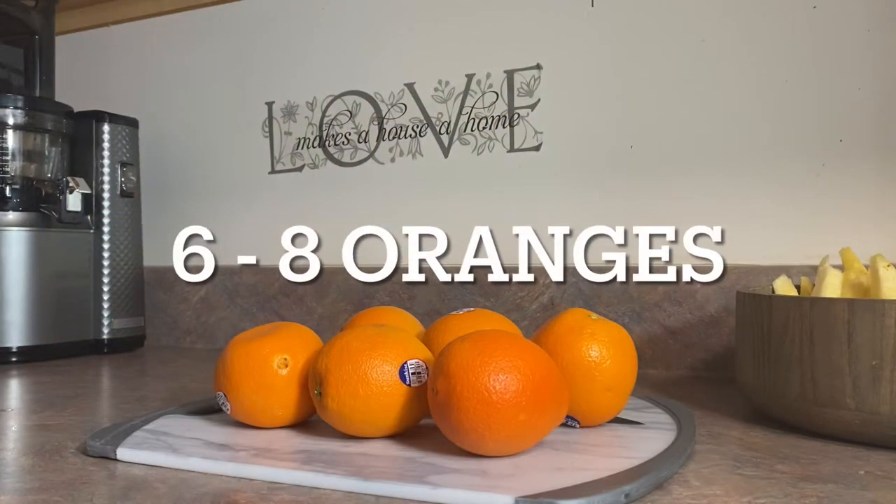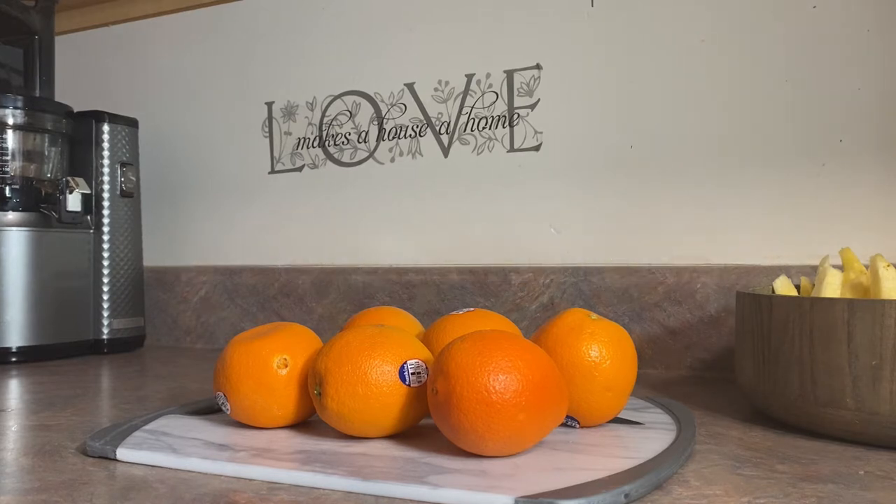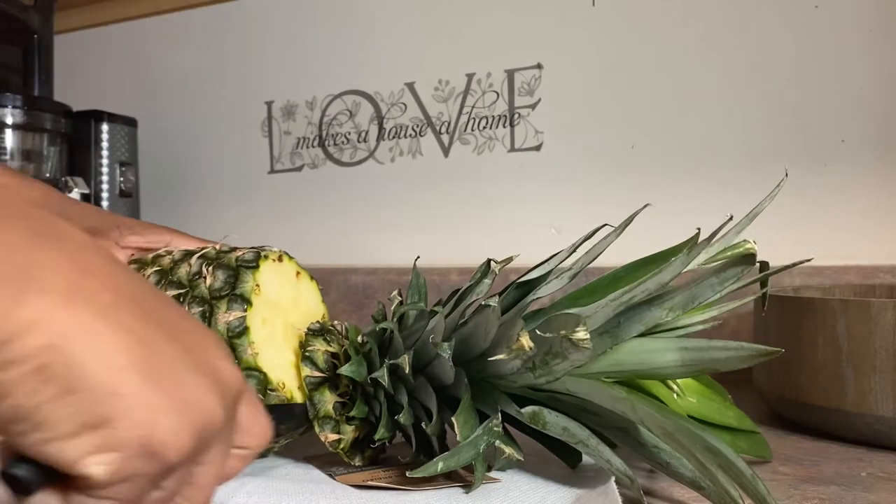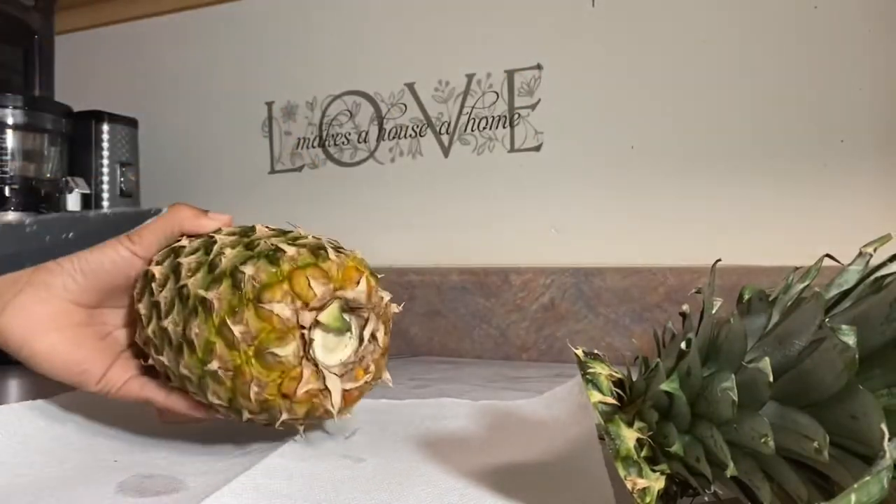Next you'll need six to eight oranges. Oranges are great for heart health, immunity, and also to protect from cellular damage. The vitamin C in oranges helps to produce collagen, it protects you from viruses and germs, and oranges help you to maintain a healthy blood pressure and can help improve diabetes. Now it's time to chop all of our fruits so that they fit into the juicer.